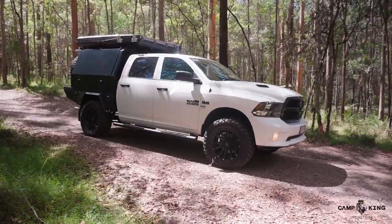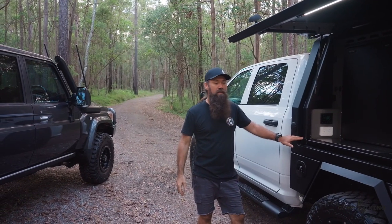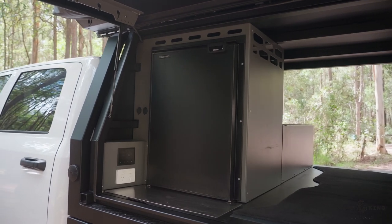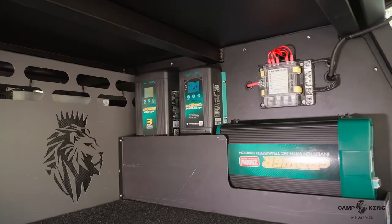We duck over to the rim — you'll see between these two the one common thread is the jack-off point, and it's included in every canopy we have. This one here has your 130 litre Bushman's upright fridge side marine setup in here, along with all your inner drive gear on the other side.